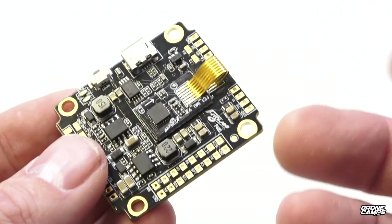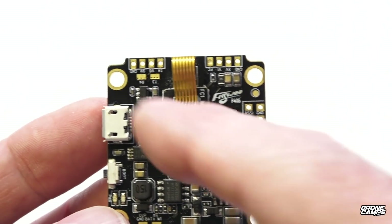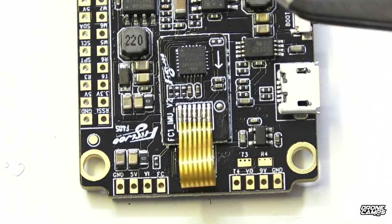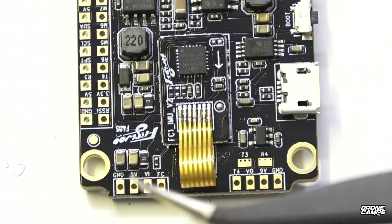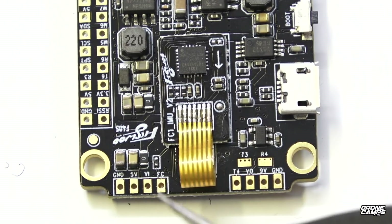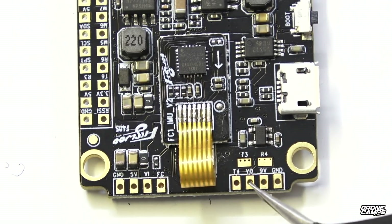Let's go over this board front to back — it's a really attractive looking flight controller with a lot of options. On the front rail, your camera and VTX both plug in here, which is fine since cables reach from either direction. We have video in on the far left for your camera signal wire, then FC camera control, 5V (red), and ground. All the way to the right is video out — that's the yellow or white wire going from your VTX to the flight controller.